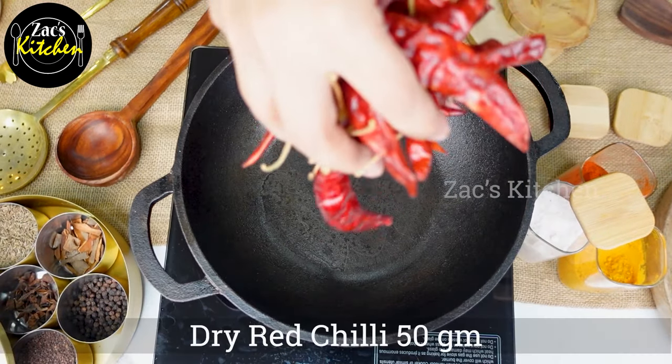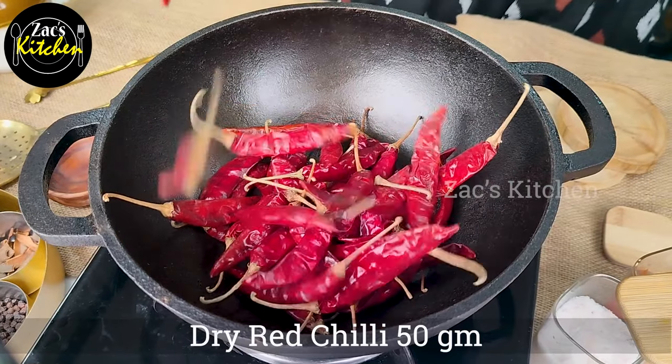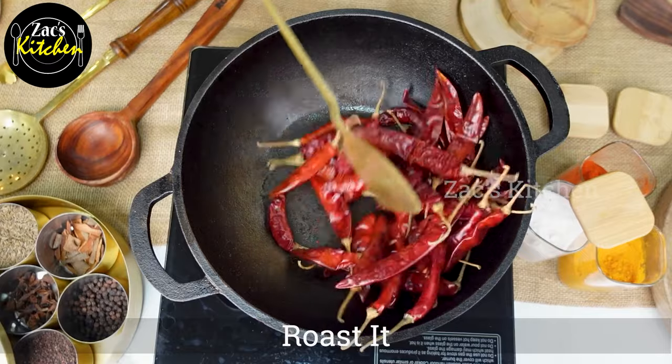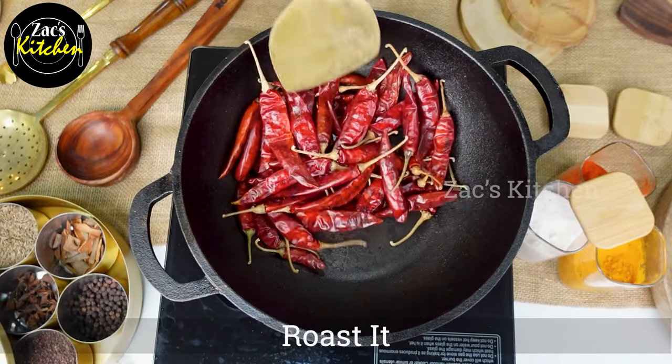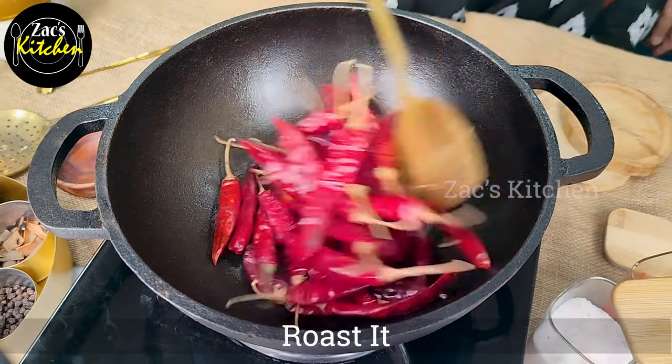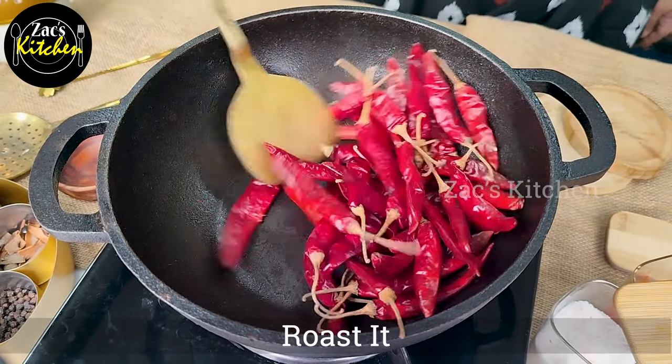Now, take a heavy bottom skillet. We have 50 grams kamja molaka. We will heat the oil on low to medium flame and finish in about 4 minutes.